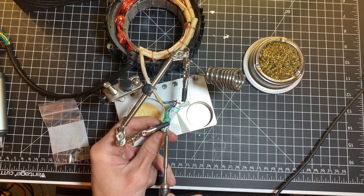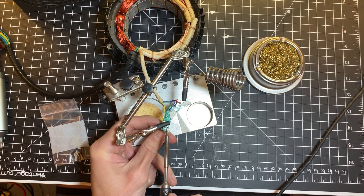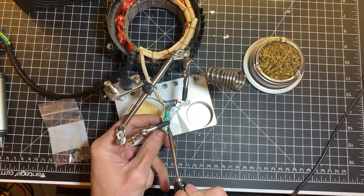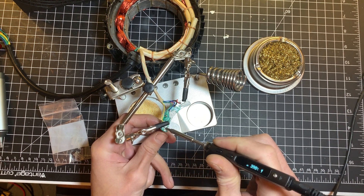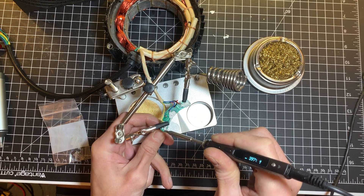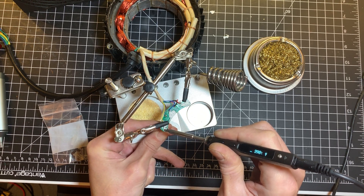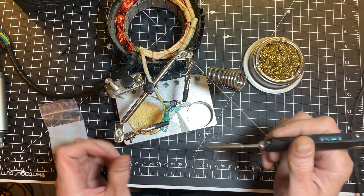I know it looks difficult, but it's just because I don't want to put my head over the video so you guys can see. It's possible that you need to do a little bit at a time. I should have cleaned the board a little bit better.